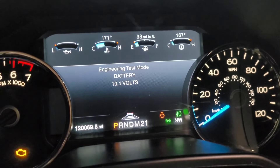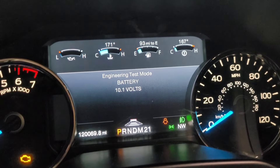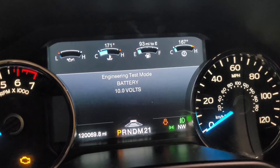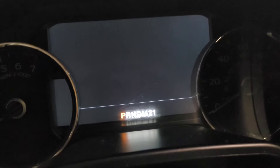There it is - see the battery? It's at 10 volts. The battery's at 10 volts - it's weak. If it goes anything below 10 it's gonna turn off. There it is - turns off.